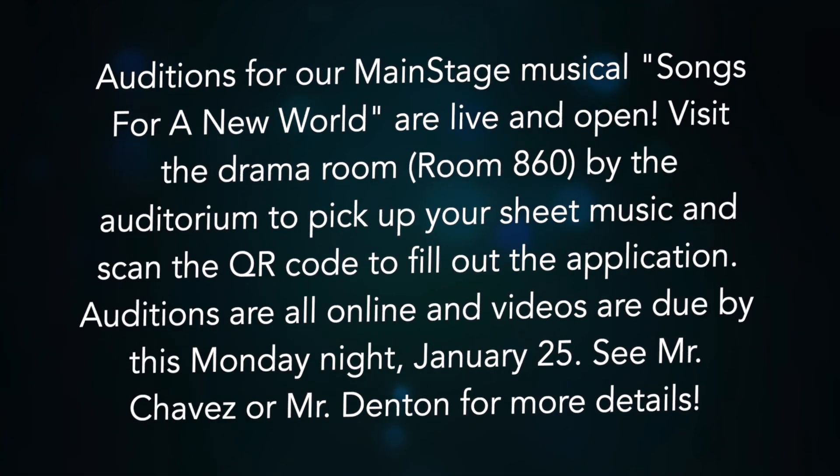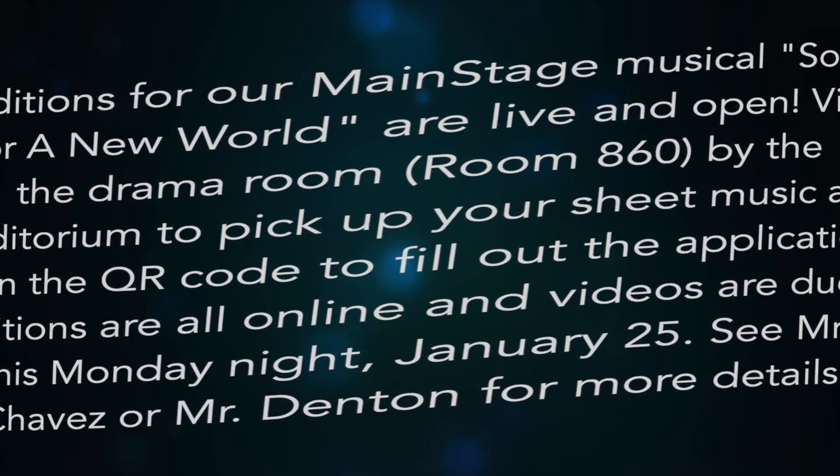Auditions for the musical Songs for a New World are live and open. Visit the drama room by the auditorium to pick up your sheet music and scan the QR code to fill out the application. Auditions are all online and videos are due by this Monday night, January 25th. See Mr. Chavez or Mr. Denton for more details.